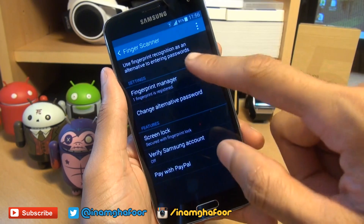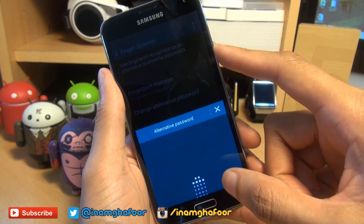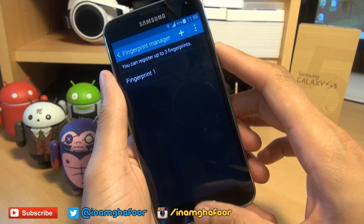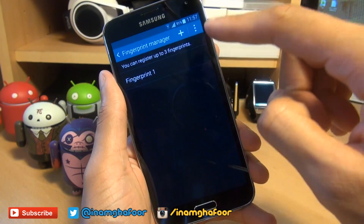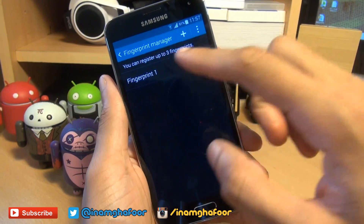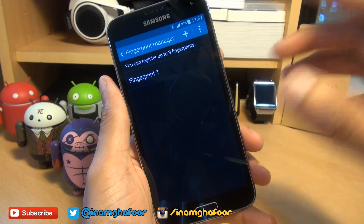Now if you need to manage your fingerprints, because you can set up a maximum of three fingerprints. So swipe in here into the fingerprint manager and it tells you there you can set up a maximum of three. I tend to use my thumbs and my index fingers, so I would have preferred at least four being set up here. But hey-ho.